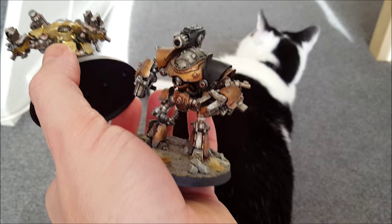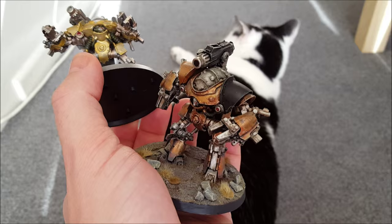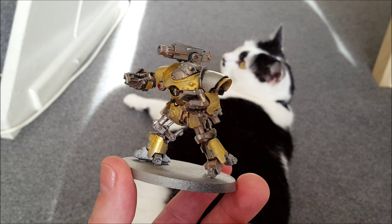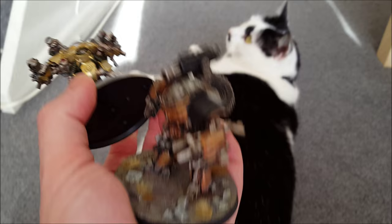The secret to painting nice shiny brass, part one: don't start with brass. Start with gold instead. Put a gold undercoat on there — it's not precise, just slap it on. It is an undercoat; you haven't gone in all the cracks and corners, just got a layer. It'll make the brass shine.